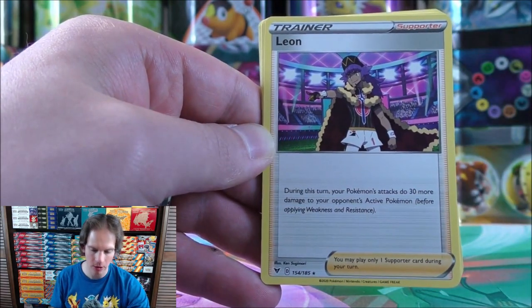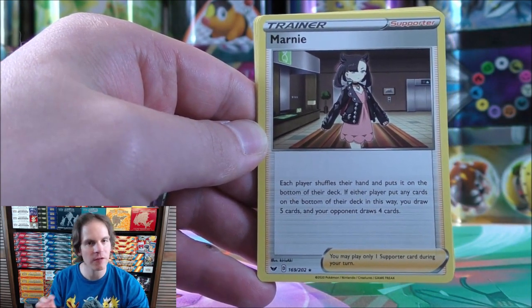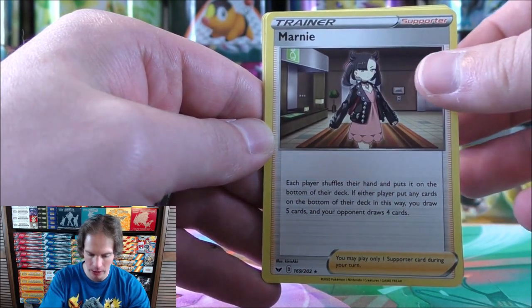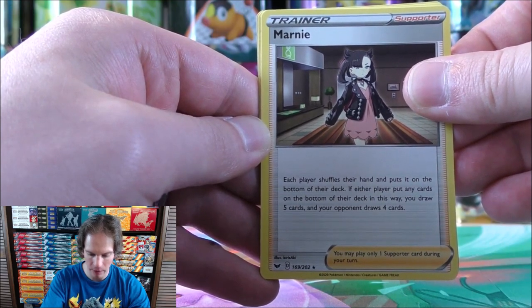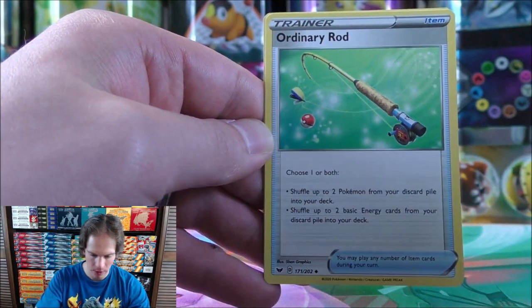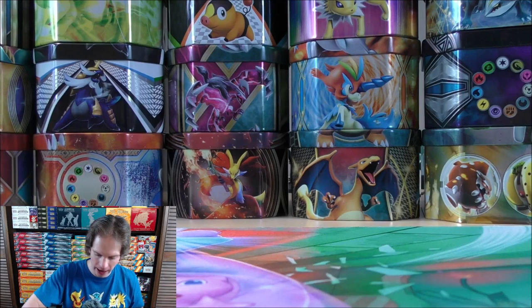Leon — a very good card because it normally is a rare hollow. There's a Charizard that does more damage the more Leons you have. Marnie — I still have not been able to get my hands on the Marnie Tournament Collection box. Each player shuffles their hand and puts it on the bottom of their deck; you draw five cards and your opponent draws four cards. Metal Saucer is a great way to accelerate energy. Ordinary Rod, and Crushing Hammer — a very disruptive trainer card.